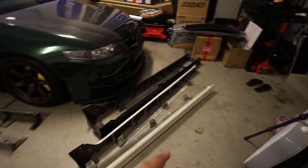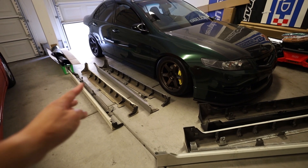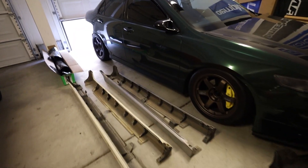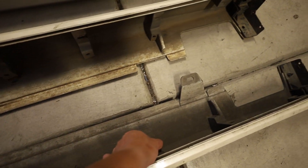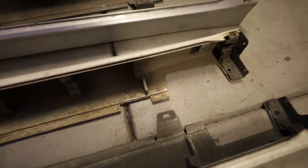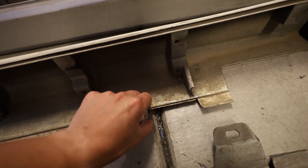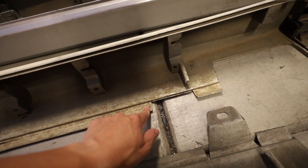I picked up four sets of Euro R side skirts in all different colors. I did have a blue set but it was missing the other side, so I could have had almost all the colors they came in. I'm just going to move these around and put the white ones on. I think I fixed all the tabs on this one.